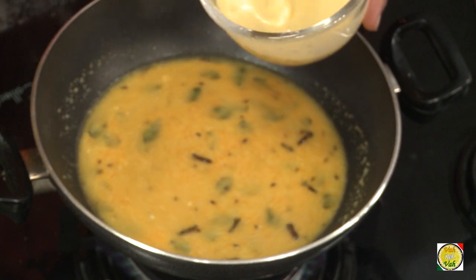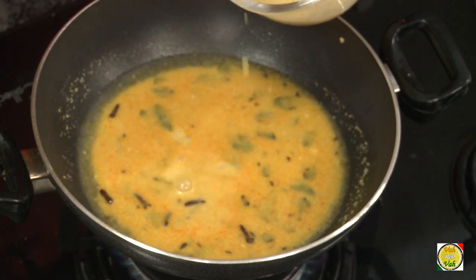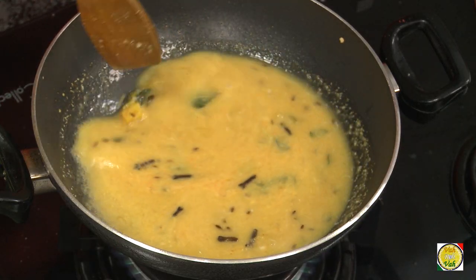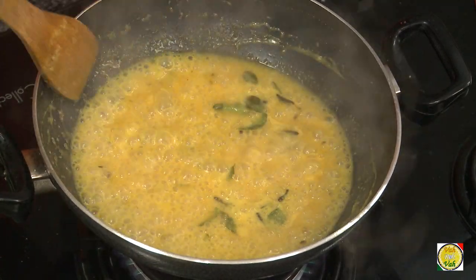I have besan here — that is chickpea flour — mixed in water. Do not add too much because you don't want this to become really thick. Let it cook, and if you feel like adding a little more besan, add it. I'm teaching you this technique because when I taught someone, they added too much besan and it became a lump — I don't want you to make that mistake. After 1 or 2 minutes it will thicken and that should be good enough.